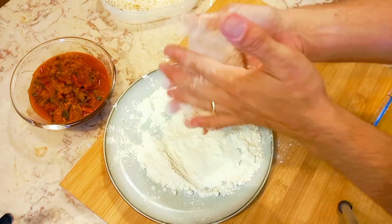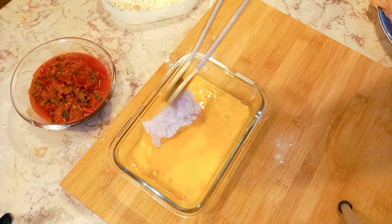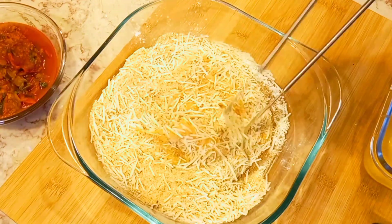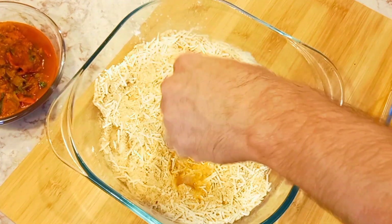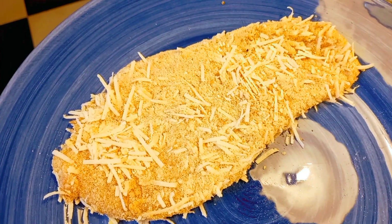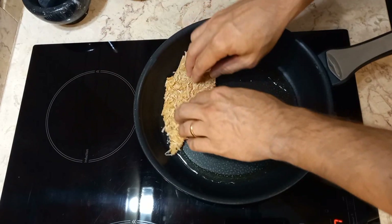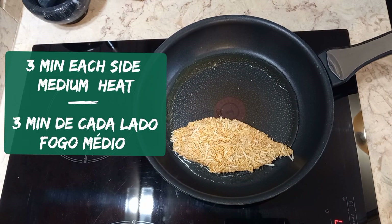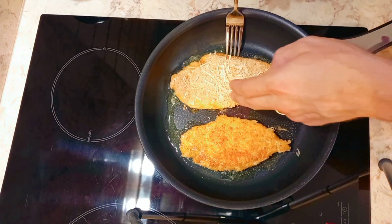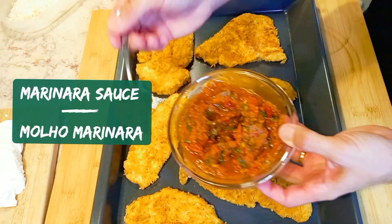Shake off any excess flour, then dip in the egg wash, and then coat in the breadcrumbs. Heat 2 tablespoons of olive oil over medium-high heat. Fry the chicken for 3 minutes each side.